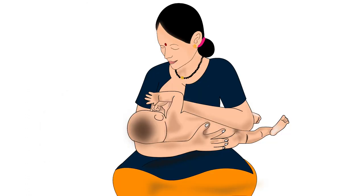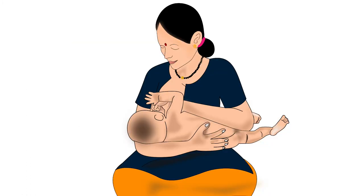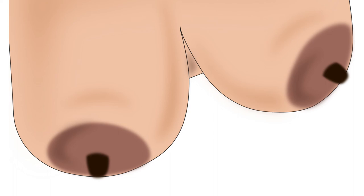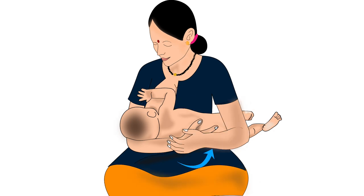Now the baby is in cradle hold and ready to attach to the breast for breastfeeding. Correct attachment of the baby to the breast is explained in another video in the same series. As soon as the baby is attached deeply to the breast, and if the breast is not too heavy, the mother should release her breast from her hand and bring that hand underneath the baby for support. In this position, the mother should bring both her arms very close to her body — this will keep her comfortable during breastfeeding.